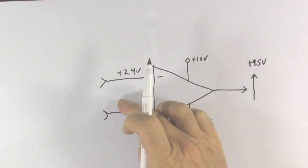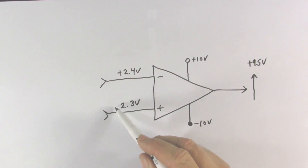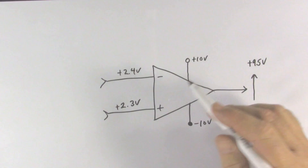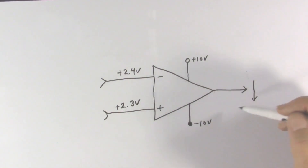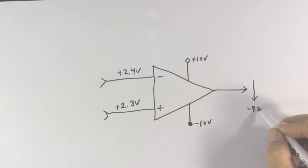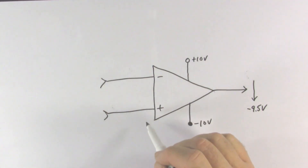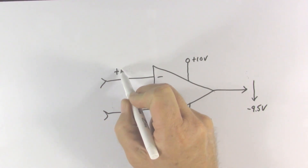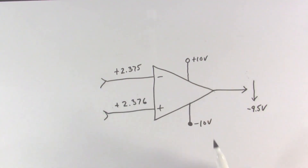On the other hand, if one of these changes — let's put the non-inverting input at 2.3 volts — now the inverting input is higher than the non-inverting input, driving the output voltage downward. Since there is no connection from the output back to the input, it will continue to go down until it reaches the bottom limit of approximately minus 9.5 volts. The op-amp has very high gain, meaning very tiny differences — like 2.375 volts versus 2.376 volts, just one thousandth of a volt — is enough to operate the amplifier.